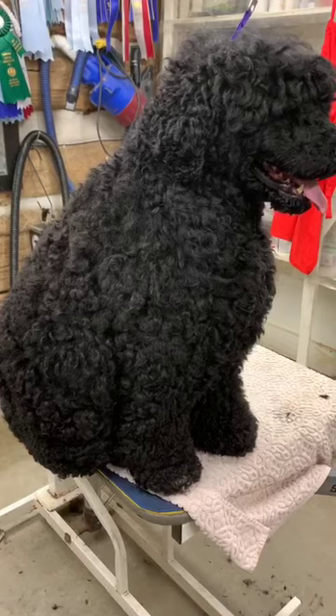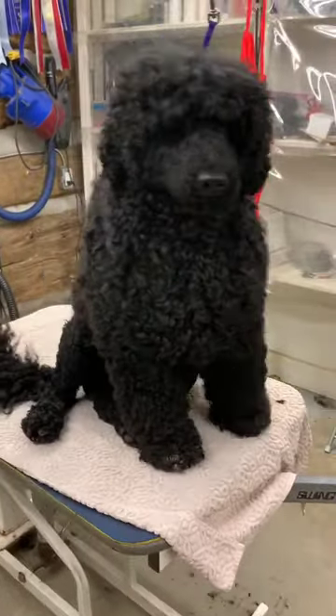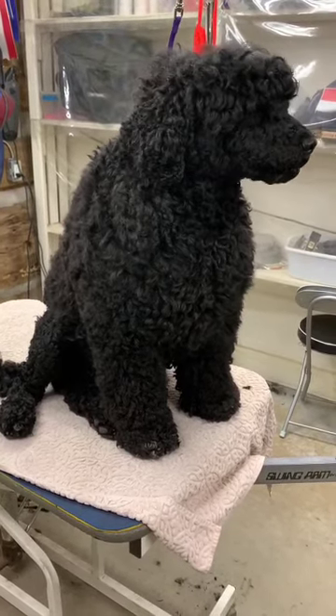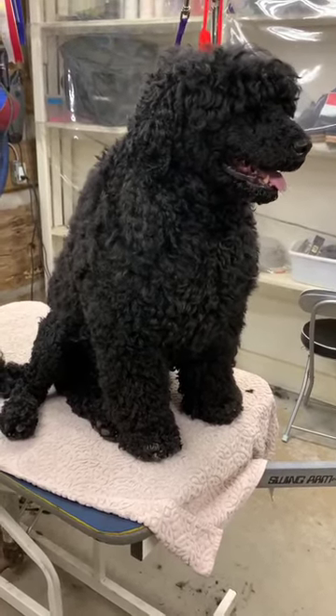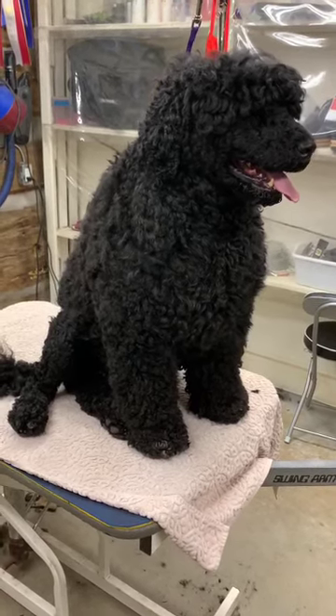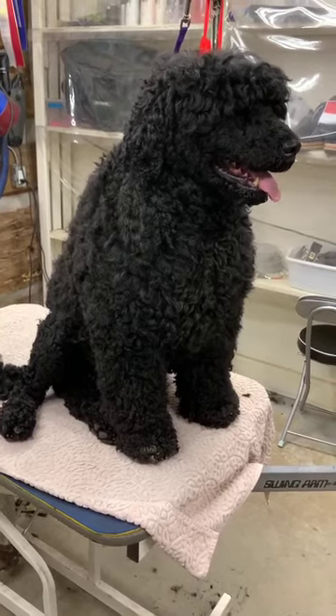I also like to trim them before I wash them, if there's this much coat coming off. There's no point in washing and drying all of that coat when it's just going to come off anyway. So hence the mats — you need to try and get them out or the blade won't go through it, so I'm going to try that now and see how it goes.